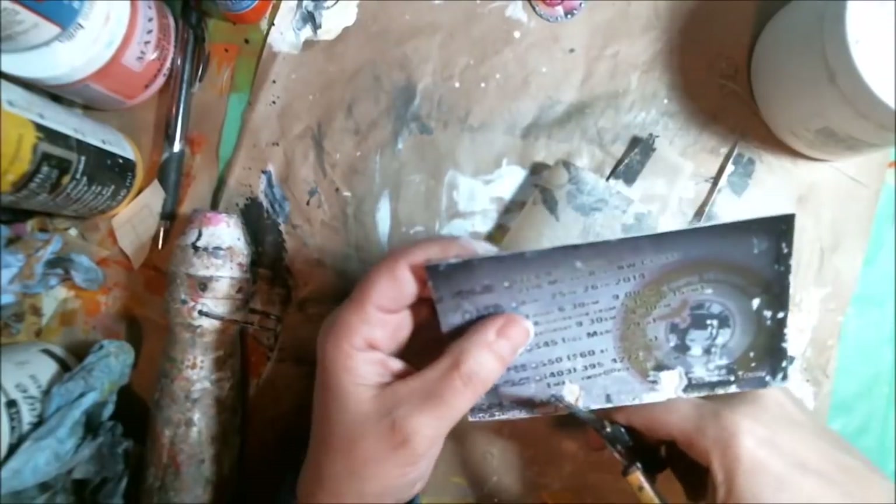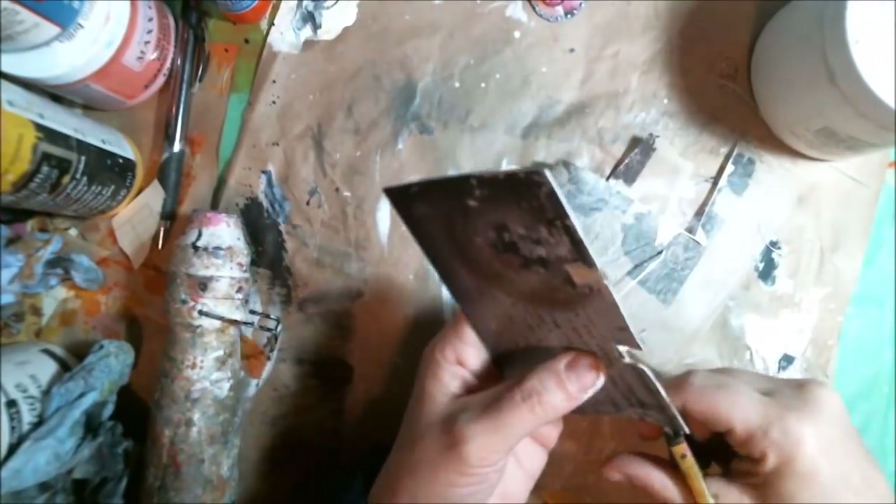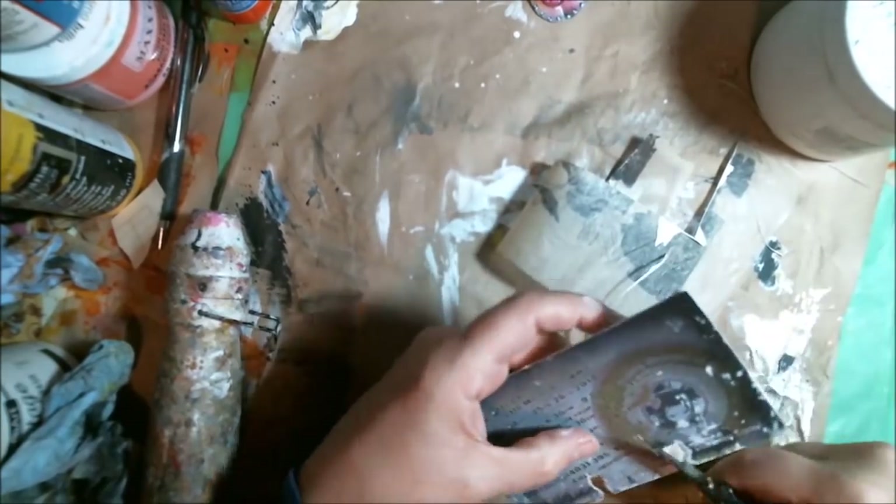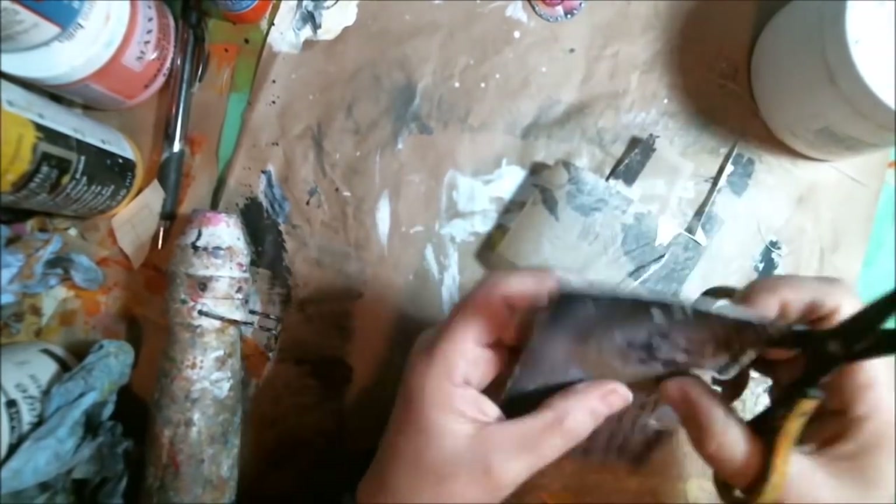Hopefully one day I can find a Rolodex and get the cards on there — I don't want to buy one. I just want to recycle, so hopefully I can find one. Until then, I may make a box that they'll fit in.